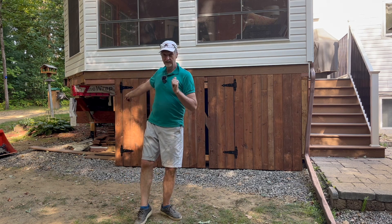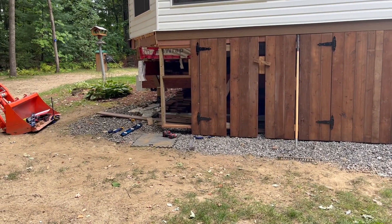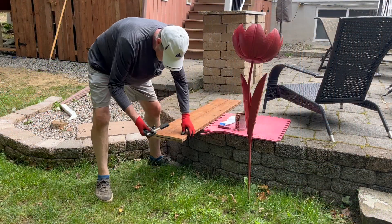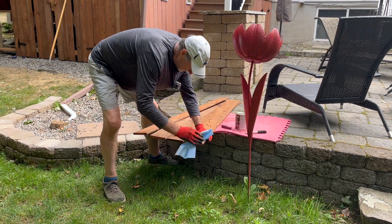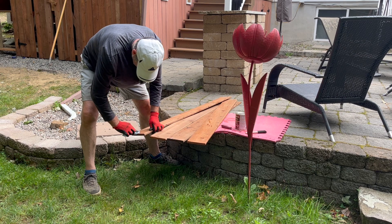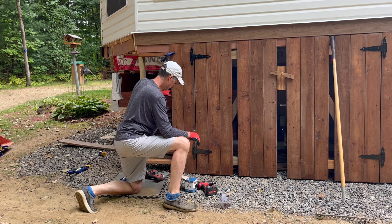I'll catch you when I start working on the other part. Thanks for being there. Another day — I'm getting ready to put some preservative on the cut ends of the boards. I started early this morning. I framed up that area and I'm getting ready to put those boards on. I'm just wiping the sides of the boards. Looks good.